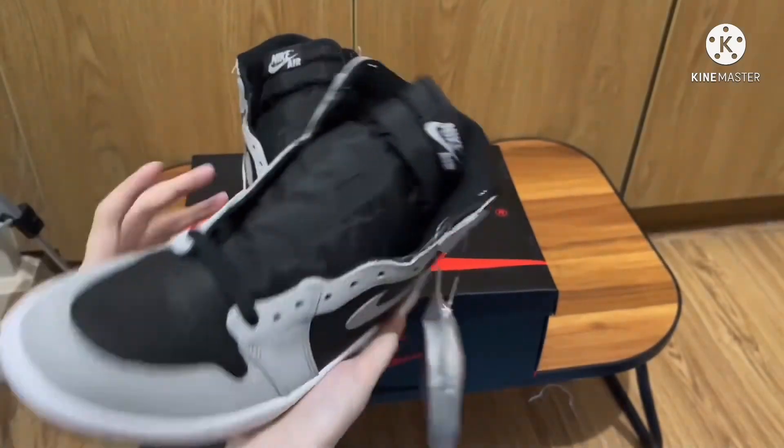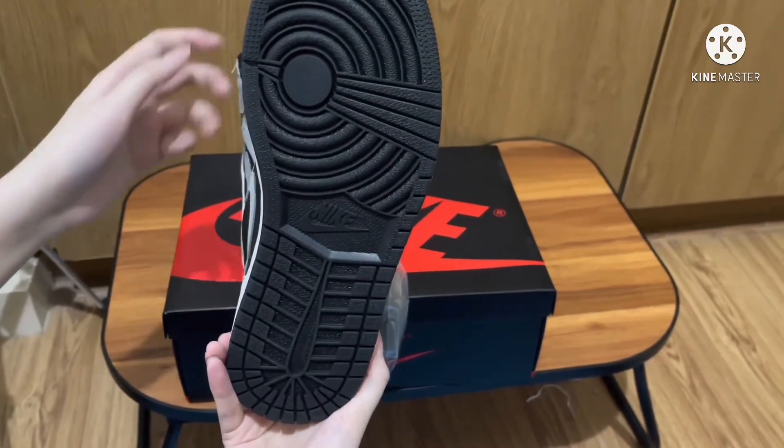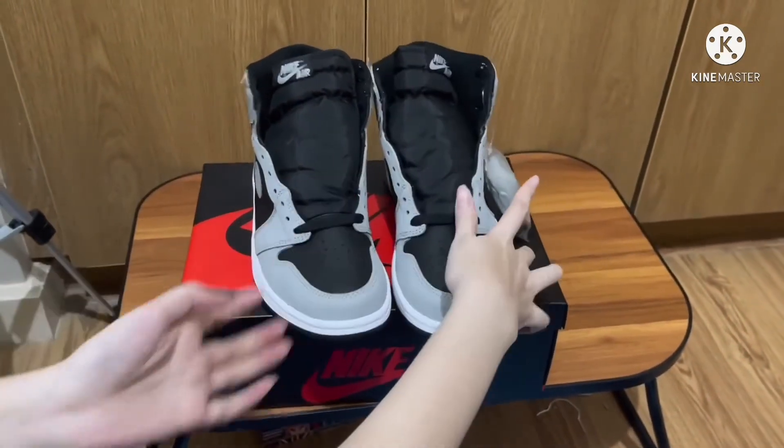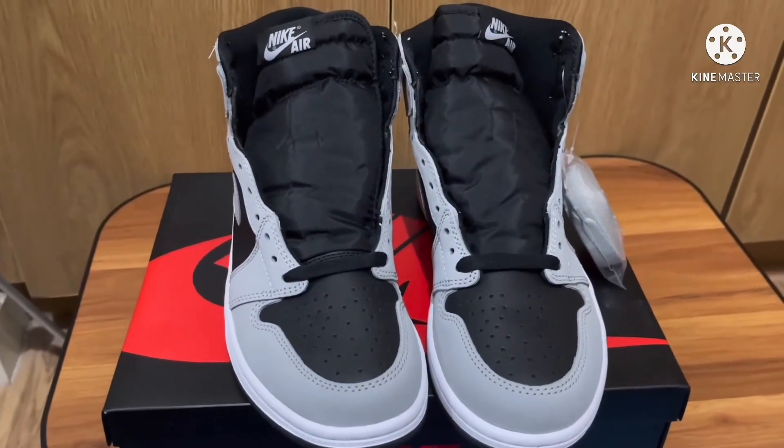This shoe also comes with an extra pair of light smoke gray laces, which gives the shoe an extra pop. This shoe retailed at $170 USD and was released on May 15, 2021.